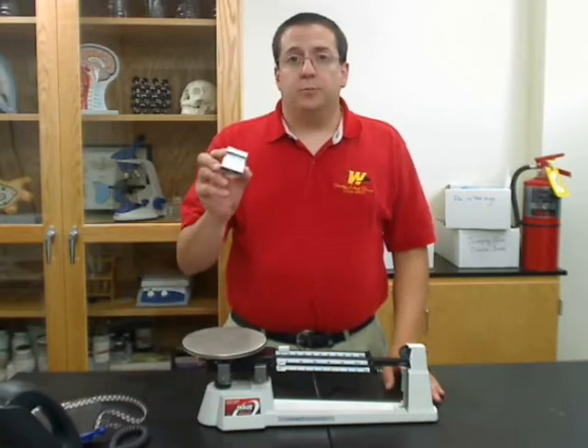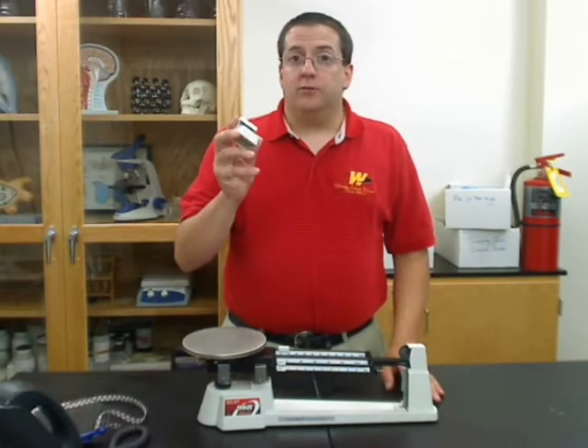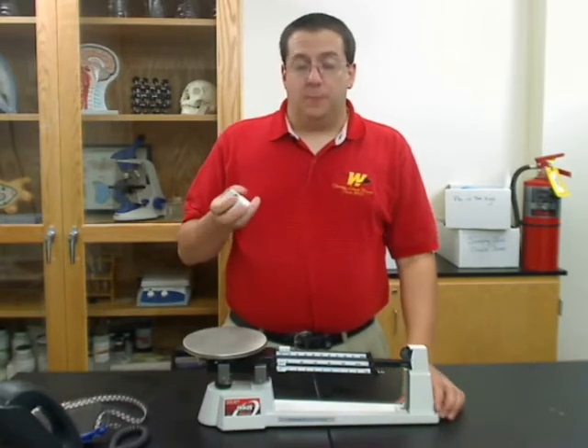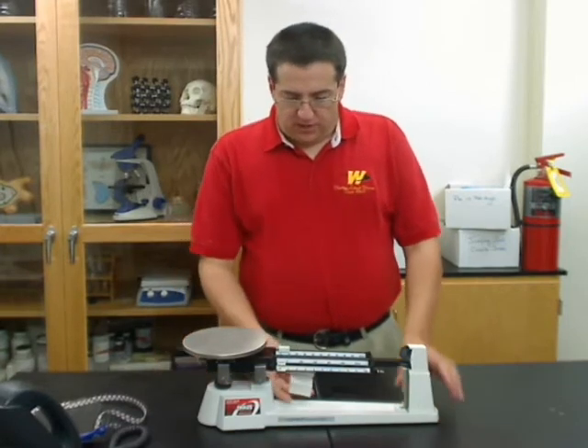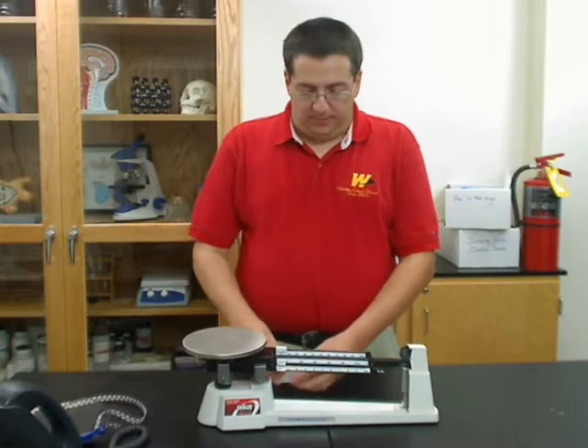The first thing that you might need to do is put the weights back on. Sometimes in shipping, these will fall off. And it is a little tricky to put them on. People have called me up and said that they don't seem to fit, and if you try to just put them on, it doesn't appear that way.